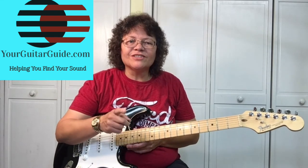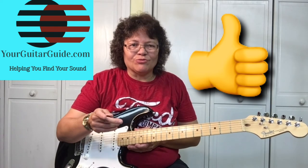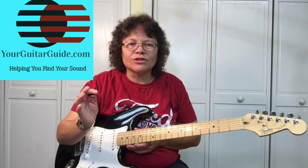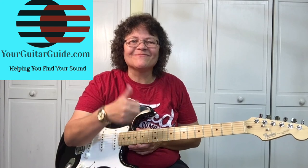So if you like this video, can you click the thumbs up button showing you like it and share it with a friend. Leave me a comment — what songs would you like to hear? Country, rock, pop? Leave me a comment. And I'd like you to check out YourGuitarGuide.com and I'll see you there. Thanks.